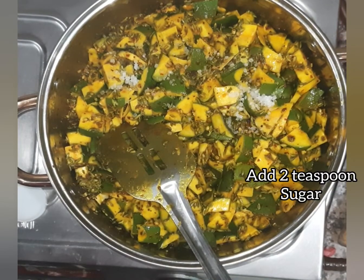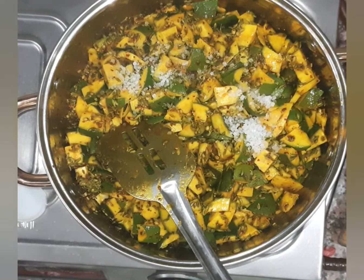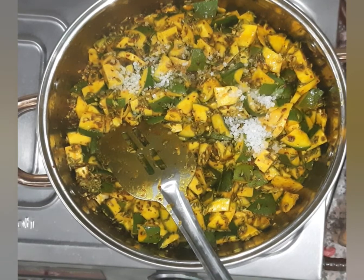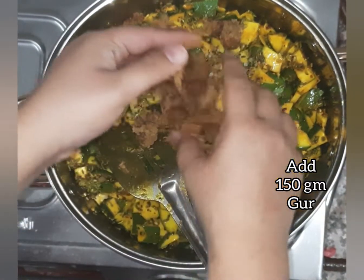Add 2 teaspoons sugar and 150 grams gourd jaggery (gur).